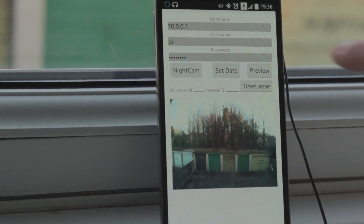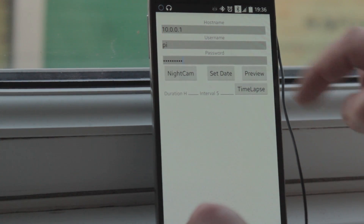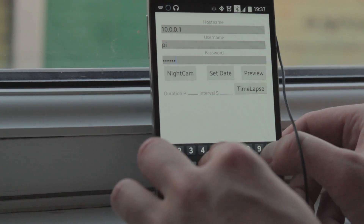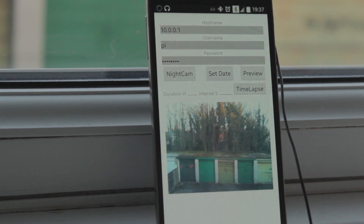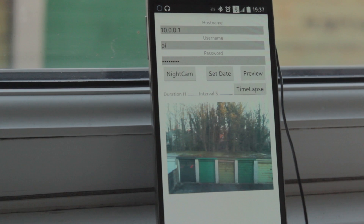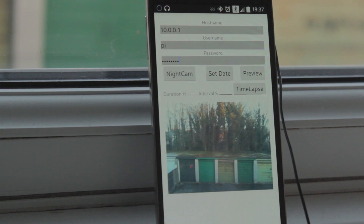So let's see how the image looks without the wide-angle lens. Here we go — I think the app just crashed, let's try again and enter the password. Also, the night cam button is for the infrared motion sensor video camera. Set date syncs the phone date with the Raspberry Pi, and time-lapse is obviously to take time-lapse images.